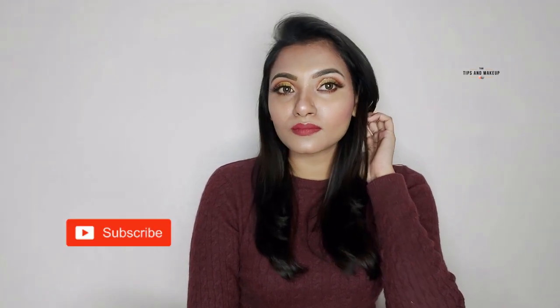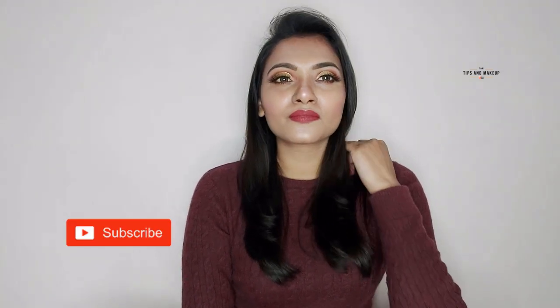So before starting this video, make sure to comment, share and subscribe to my channel and hit the bell icon.